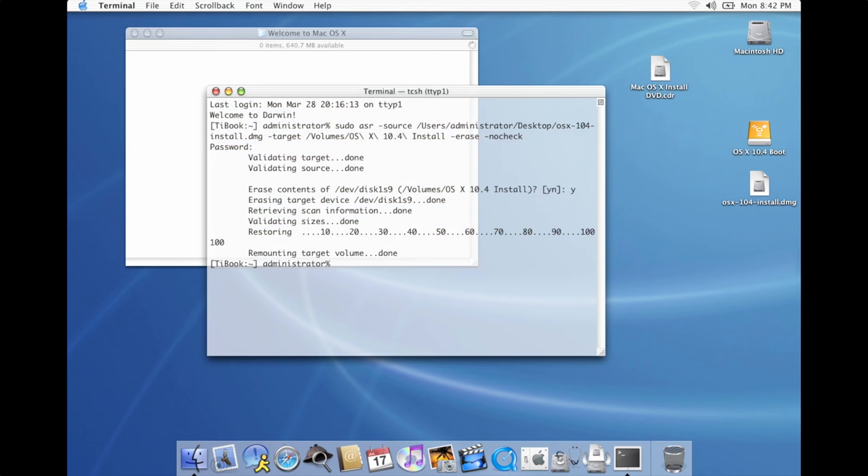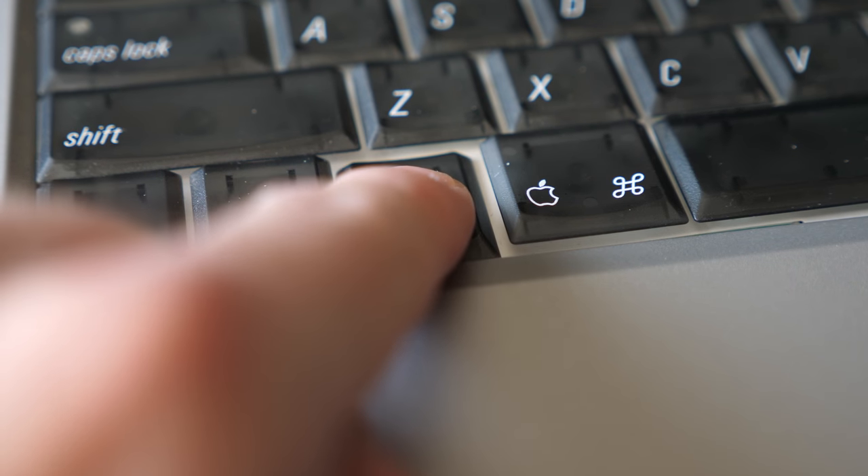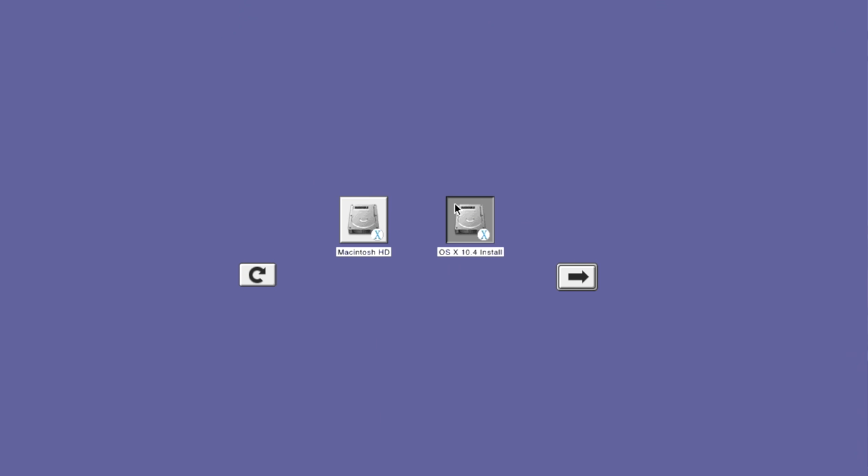Okay, that's done — it just took a few minutes. I'm gonna go ahead and reboot this computer, and then hold down the option key to get the boot picker. After a moment, our new install volume on the FireWire drive is showing up, so we can just select it and it will boot into the OS X installer.